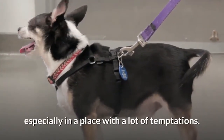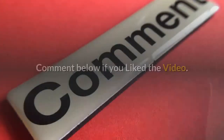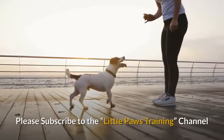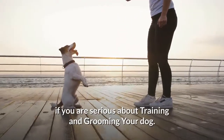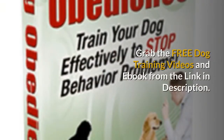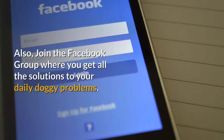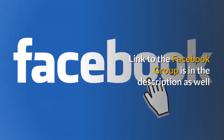Thanks for watching the video. Comment below if you liked it. Please subscribe to the channel if you are serious about training and grooming your dog. Grab the free dog training videos and ebook from the link in the description. Also, join the Facebook group where you get all the solutions to your daily doggy problems — link to the Facebook group is in the description as well.